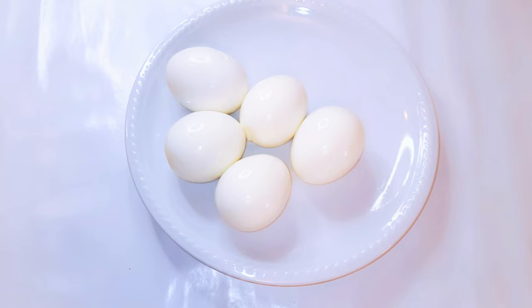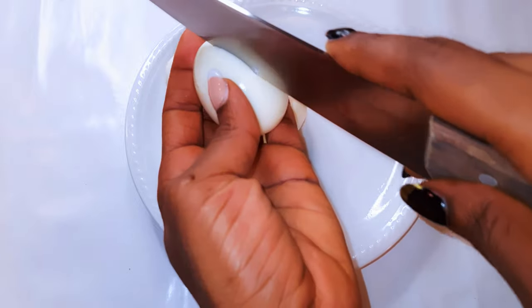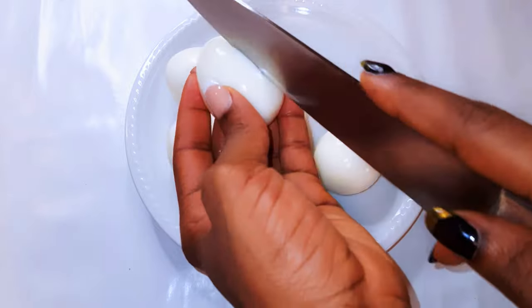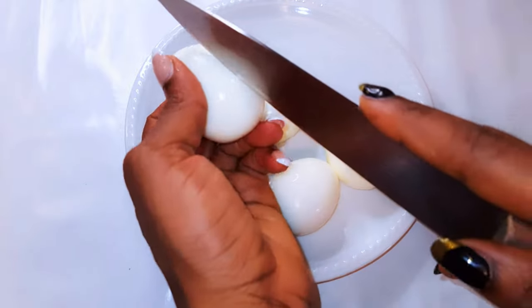Obviously, to start, you're going to need some eggs. I've got here my boiled eggs. Now, sometimes the egg can explode, so to prevent that, you are going to make some very slight, shallow slices on the eggs.